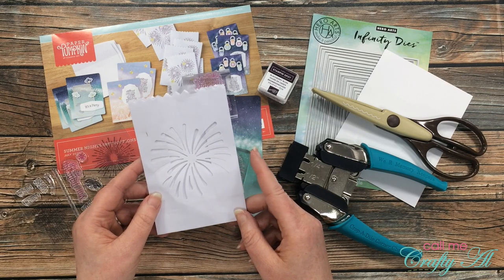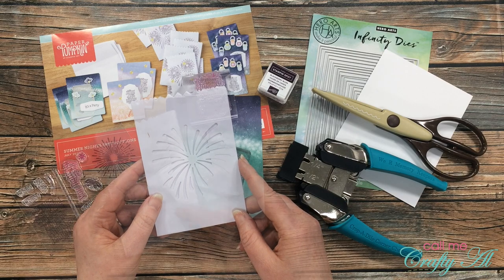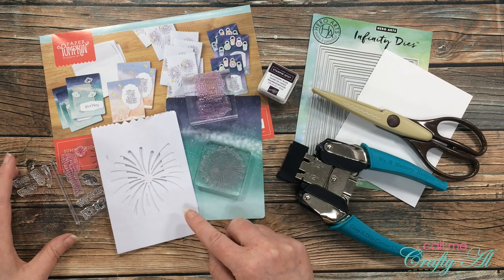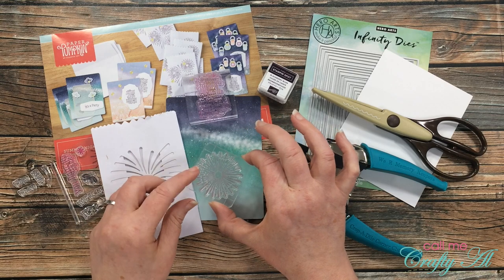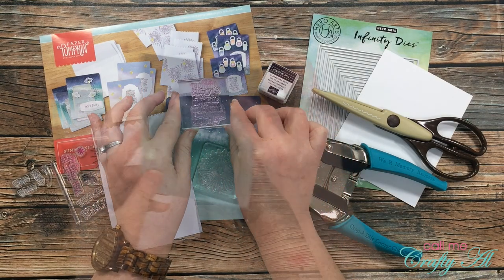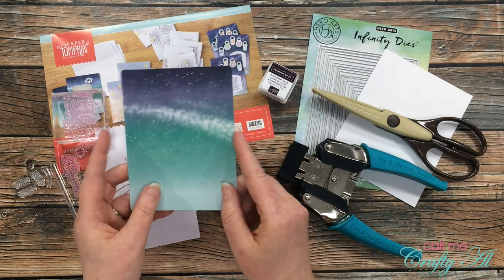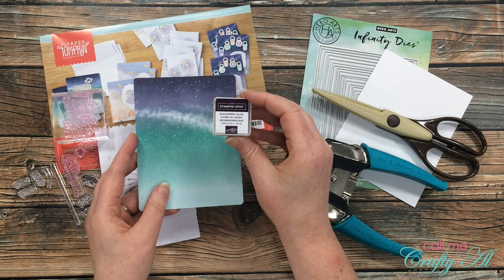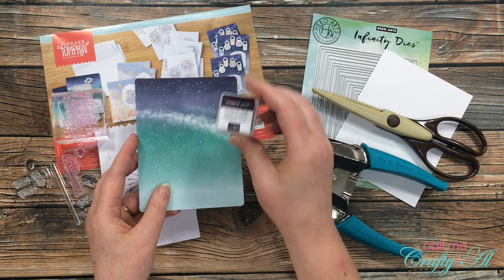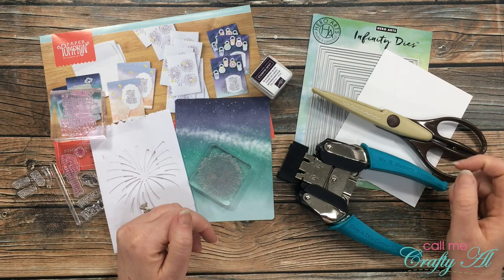For today's video I'm going to be using the paper bag from the kit to make a little tuck spot on a postcard. Other items I'll be using from the kit are the firework or starburst from the stamp set and the longer sentiment. I grabbed the green-to-blue postcard that comes with the kit, and I'll be using the Blackberry Bliss ink for this card.